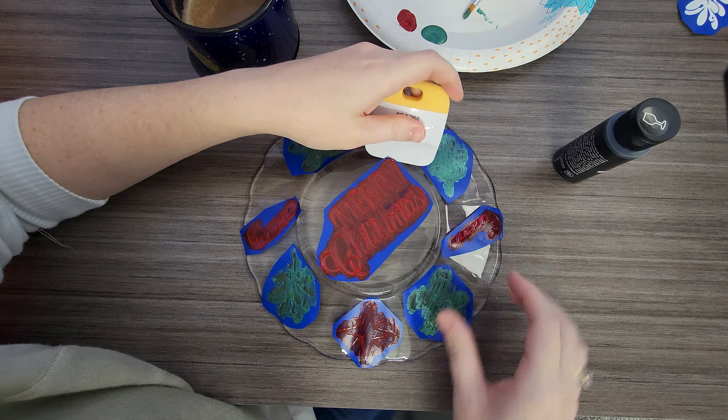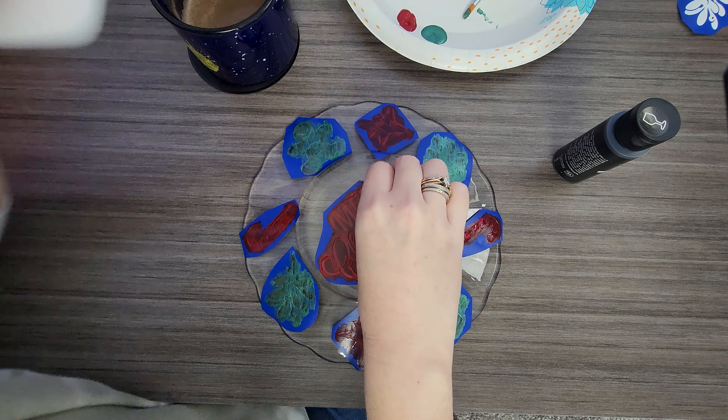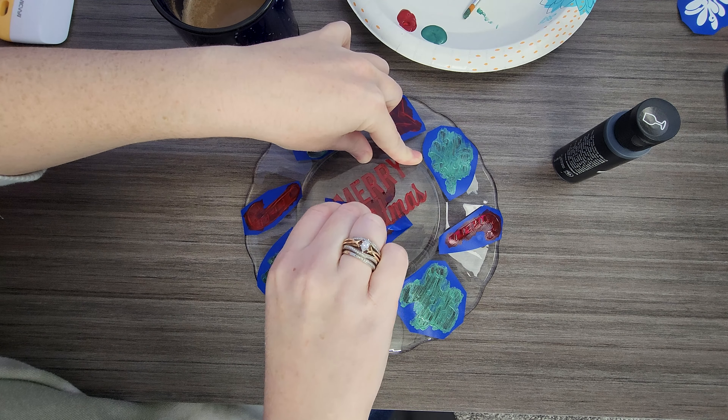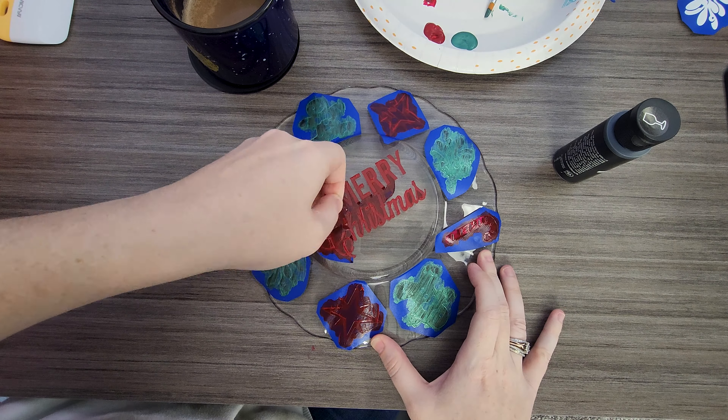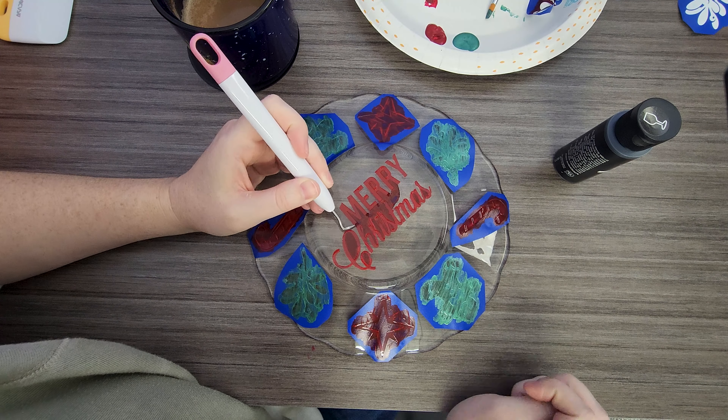I painted everything before peeling anything off — I would suggest painting one item and peeling it off immediately. Otherwise you're going to lose pieces of your paint, like I did here on the bottom of my C.